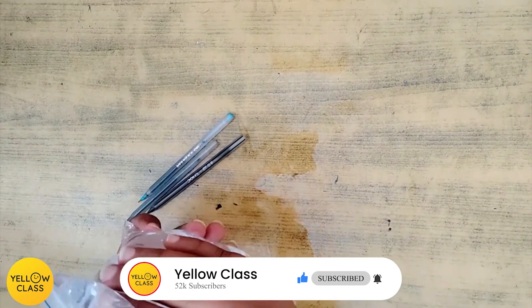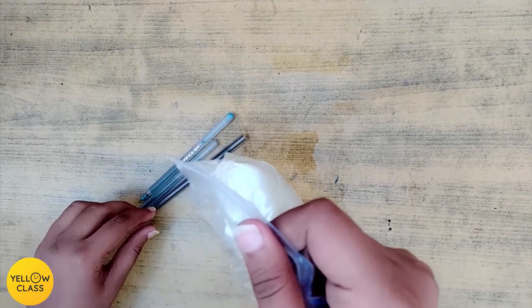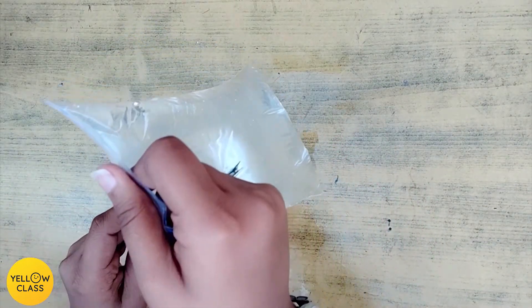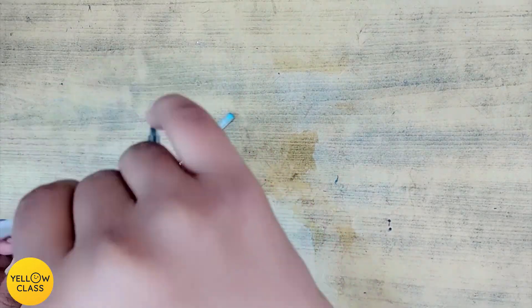Now fill the ziplock bag with water and close it. I have already done it. Hold up the ziplock bag and poke it with the sharp end of the pen. Push the pen all the way through the bag.